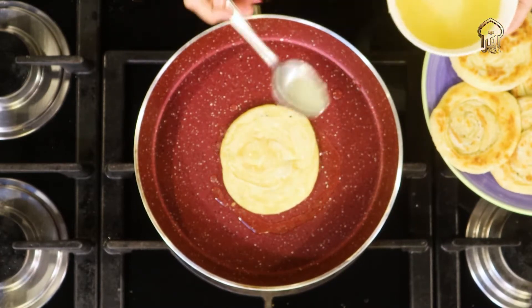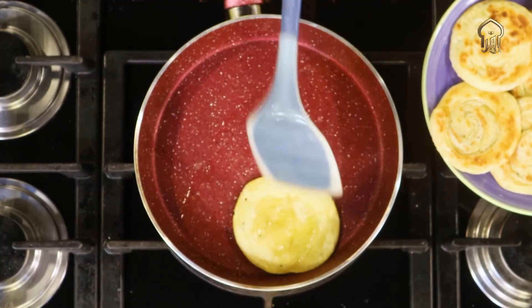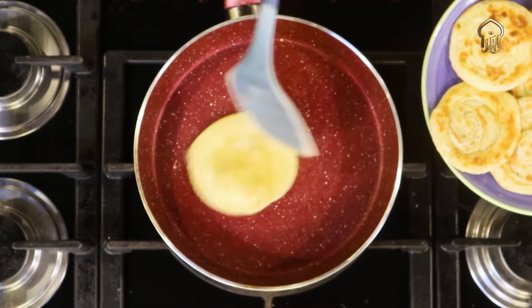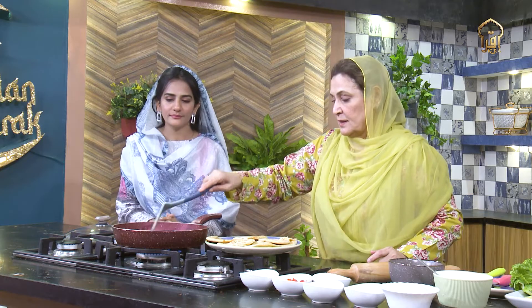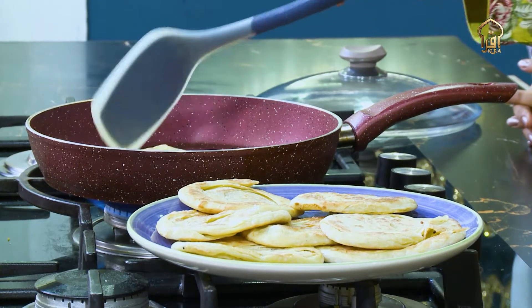If you don't want to add ghee, don't put ghee — just make it like that. I made four parathas at a time, one here, one here, one here, and one here. See, they are rising. They will become crisp. With this, I'll show you the ghee parathas.